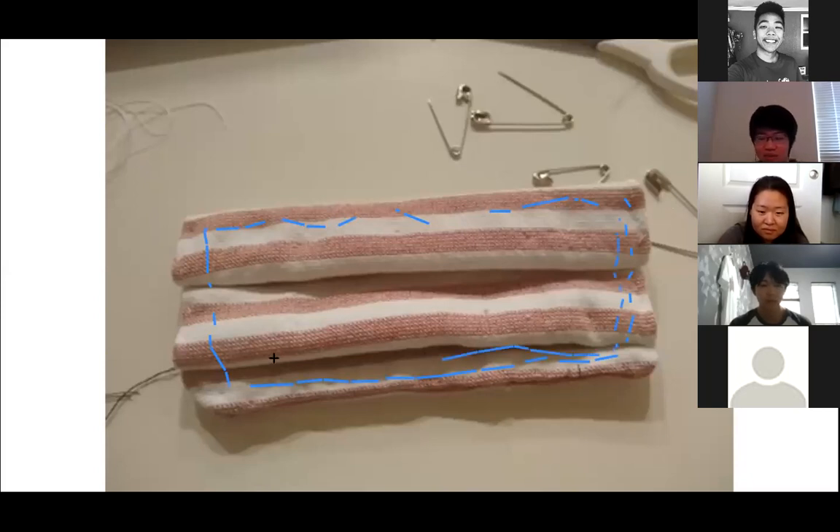Basically, you get the idea. These stitches are going to be a quarter of an inch from the side, and a quarter inch from the next one.